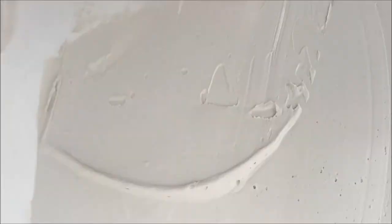Next, second coat. Just putting the polish in on.